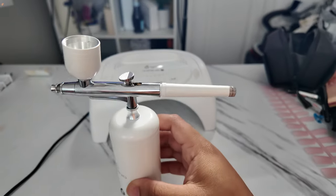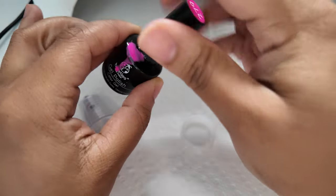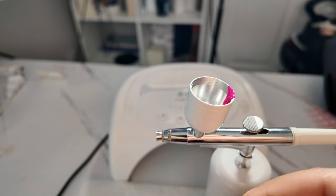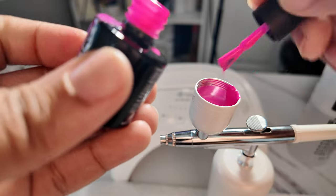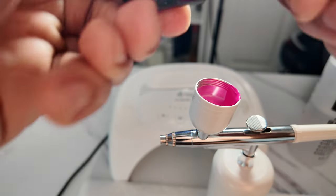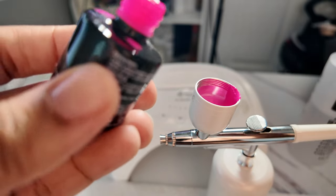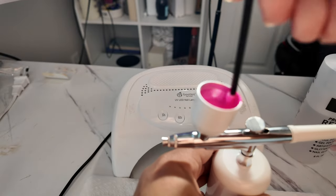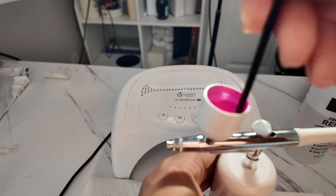This is after three layers of opaque white, and I'll link all the products I'm using down below. Then I'm using this pink color — super bright, super vibrant pink. You can use whatever color you want, be creative. For the mixture, there's no specific ratio, but you want to make sure it isn't too liquidy and it isn't too thick. You don't want straight gel polish because it won't go through the airbrush machine, so you mix it with acetone, but not as runny as acetone — just liquefying the gel a little bit more.